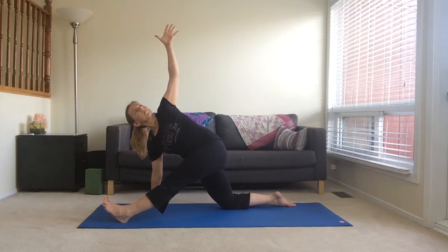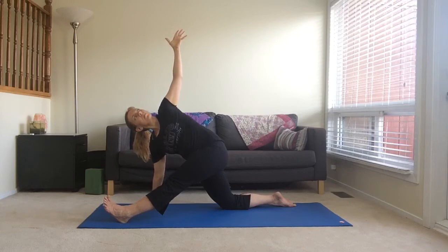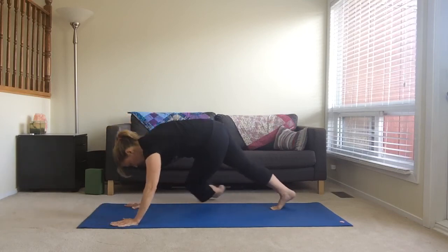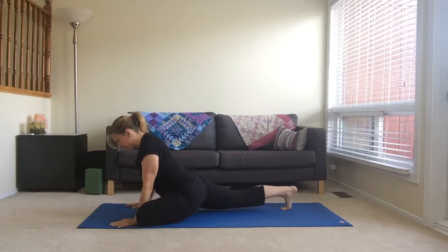Keeping your right hand on the floor, extend your left arm towards the ceiling. Twist and reach, opening up your chest. Feeling a nice stretch in your IT band. Bring both hands back down to the floor, press back into lunge position and then bring your left knee to your left wrist for pigeon pose.